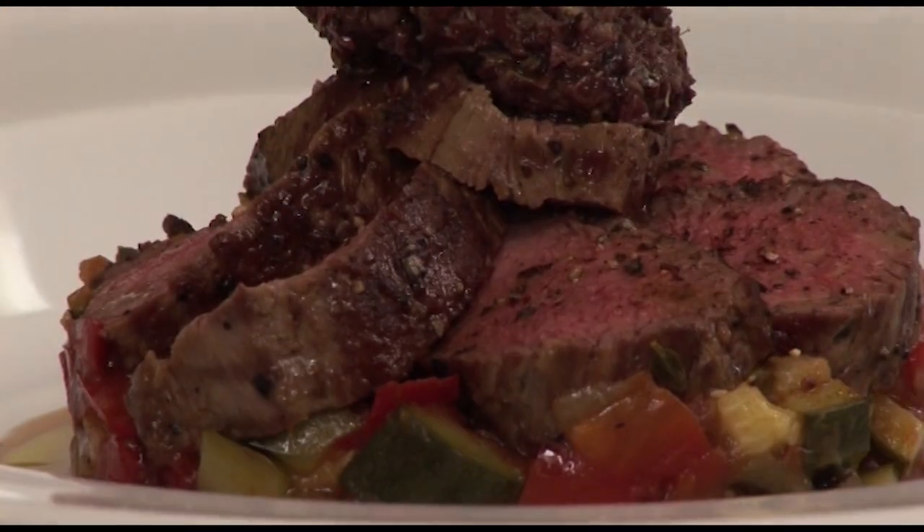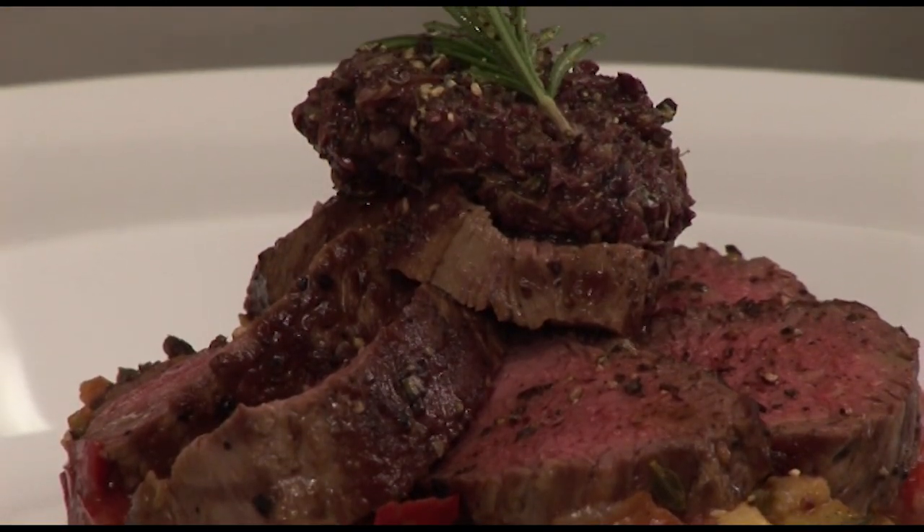Well, thank you very much, Christian. Tomorrow it is Bastille Day. The French will be celebrating in France, but also all over the world and especially in Australia for us. I will be preparing a dish of great lamb with ratatouille and tapenade. Until then, au revoir.